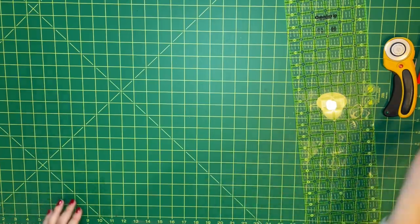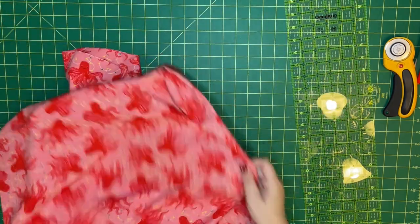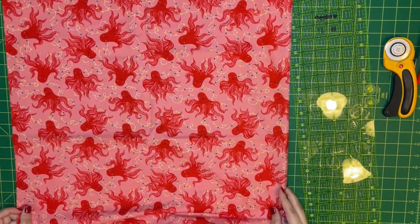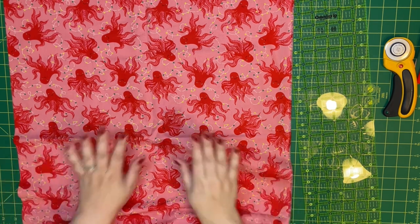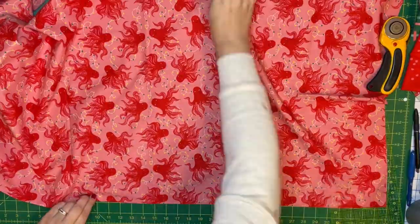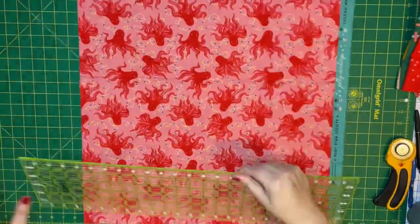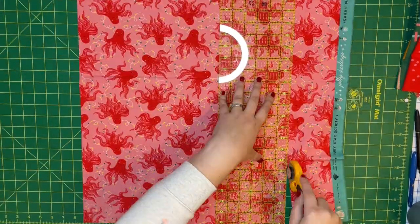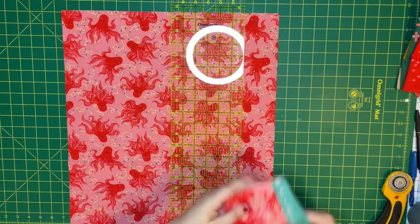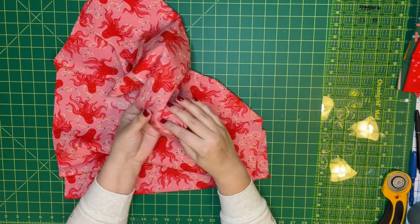So this is the main body of my pillow. Let me get Rob's cut out — I can do that one in the traditional way because the octopuses look good running this direction too. Actually, I think they might look better the other direction, so I'm going to cut it out the same way I cut mine.